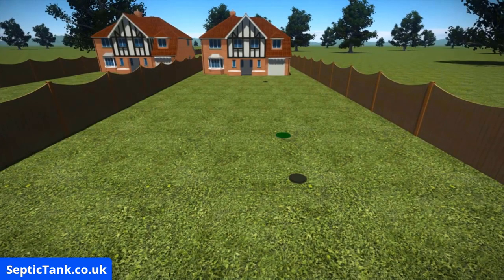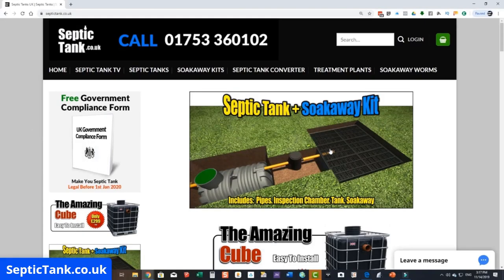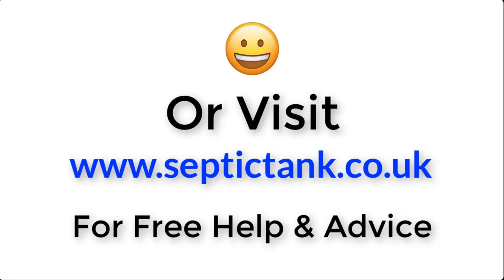No more problems, no more stress. For more information on these amazing septic tank and soak away kits, go to septictank.co.uk. Click on the septic tank and soak away kit image and it'll bring up a host of various kits that will cater for the number of bedrooms your property has. For more information, just click the link below this video or visit septictank.co.uk for free help and advice.